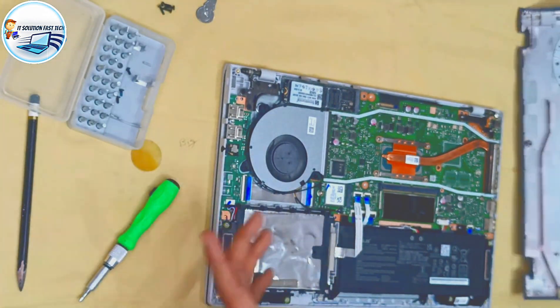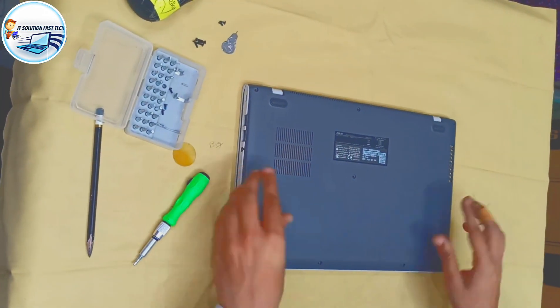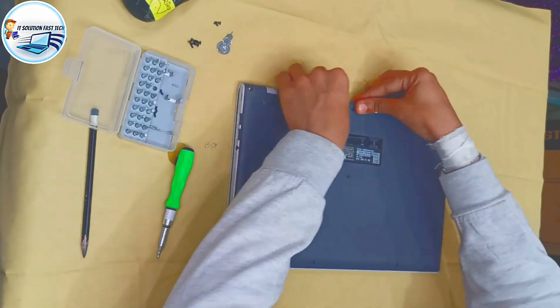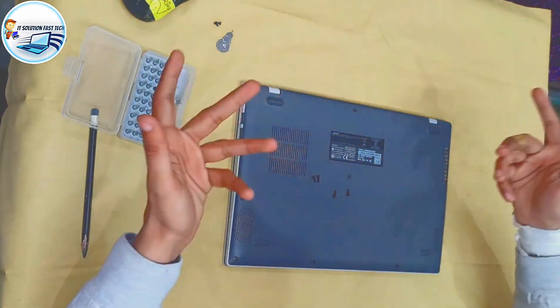Now, do the SSD. Now you have to go to the SSD. You are not going to do it? I am going to do it. And then I am going to fix it. After having to fix it, what do we do? We will fix it. I am going to fix it.